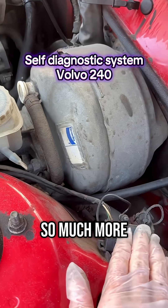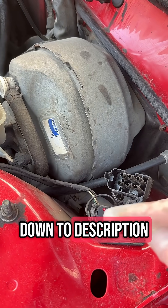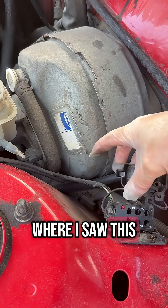I just found out that there's so much more to this diagnostic system in Volvo. I will write down in the description the steps that you can take and the link to the video where I saw this.